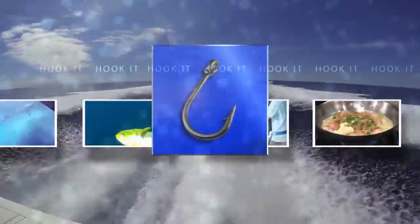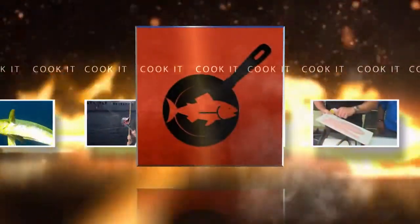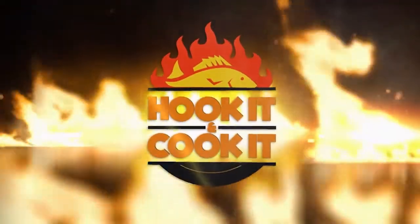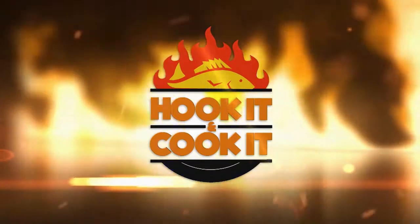Hook It and Cook It — from the catch to the kitchen, it's your front row seat to learn mouth-watering new ways to fix seafood. It's time for Hook It and Cook It. Welcome to Hook It and Cook It. I'm your host, Frank Willem. Today, we're cooking seared wahoo over wild rice pilaf with a saffron cream.